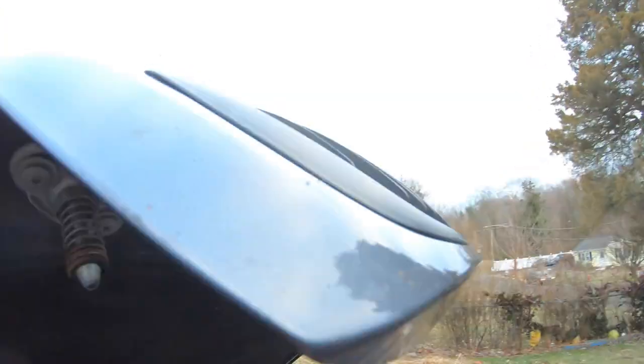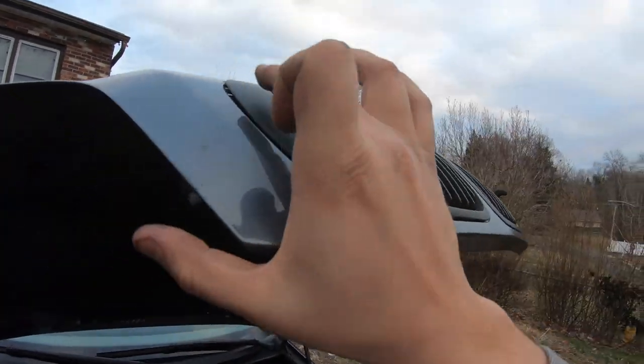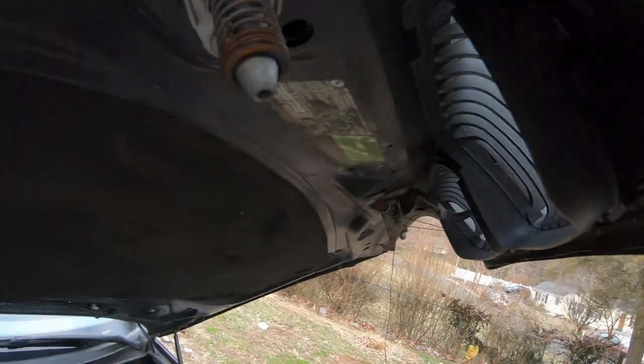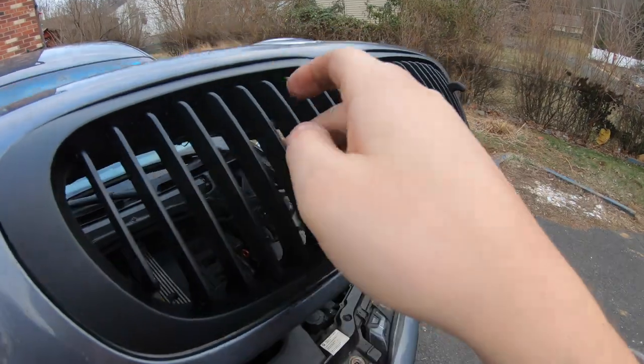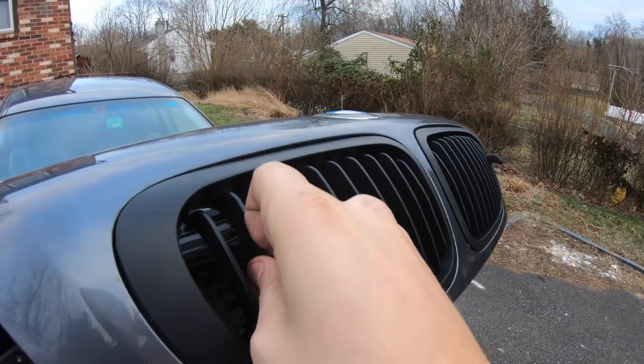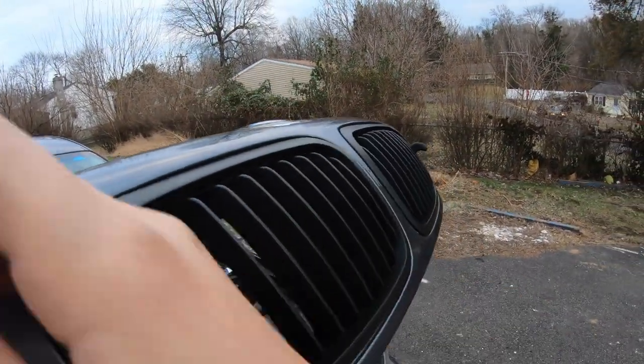I might put some sealant on this side as well so it doesn't come off, even though it's sitting nicely and tight. I can yank on it and it's not coming out, so I'm not sure — maybe I should put it on just so it doesn't fall out.